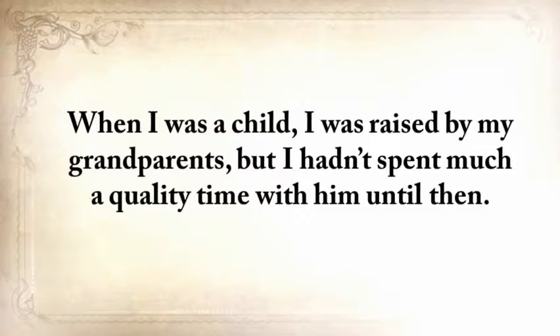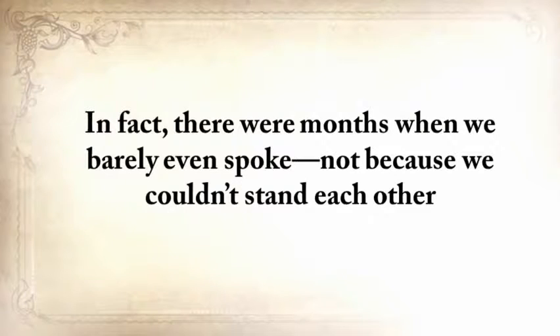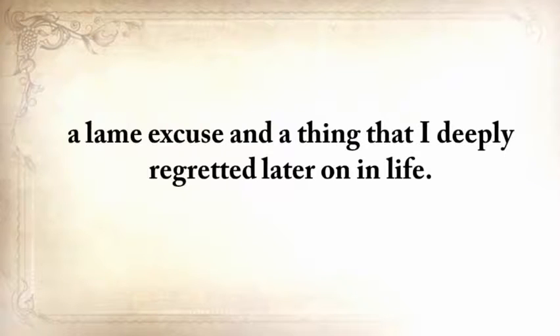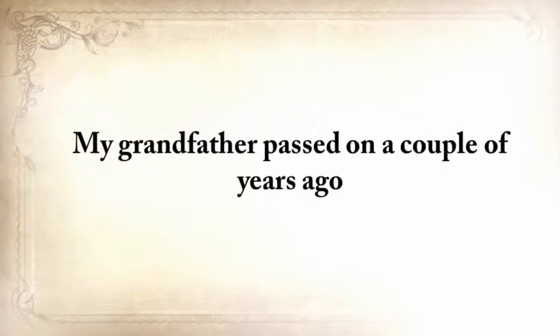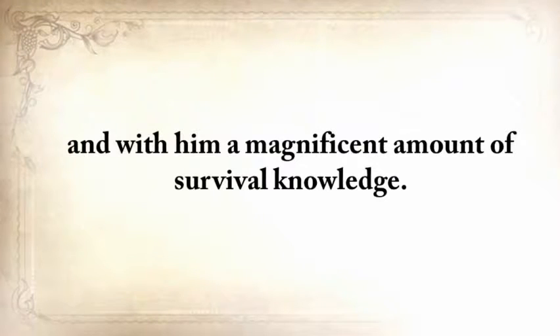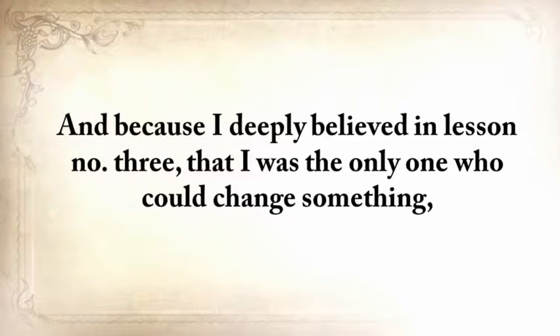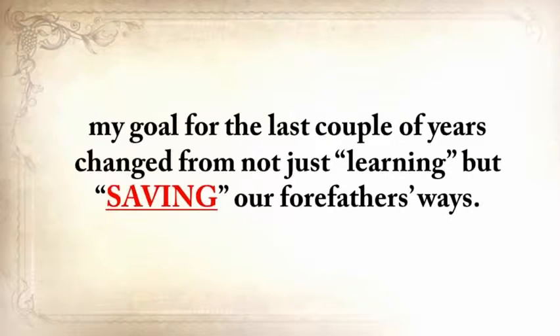When I was a child, I was raised by my grandparents, but I hadn't spent much quality time with him until then — there were months when we barely spoke, not because we couldn't stand each other, but because I was always too busy working or taking care of my kids. A lame excuse and something I deeply regretted later on. My grandfather passed away a couple of years ago, and with him, a magnificent amount of survival knowledge. And because I deeply believed in lesson number three — that I was the only one who could change something — my goal changed from not just learning, but saving our forefathers' ways.